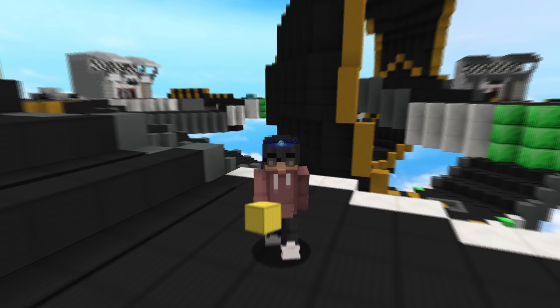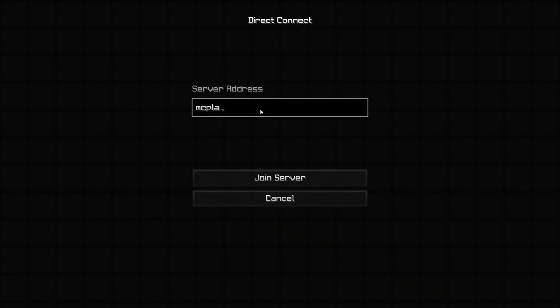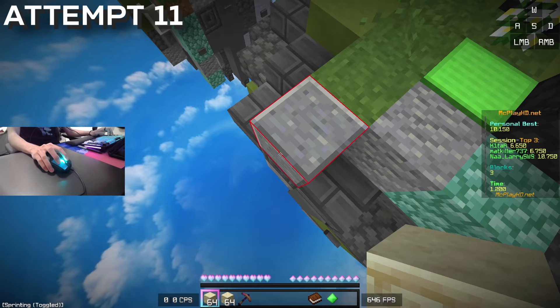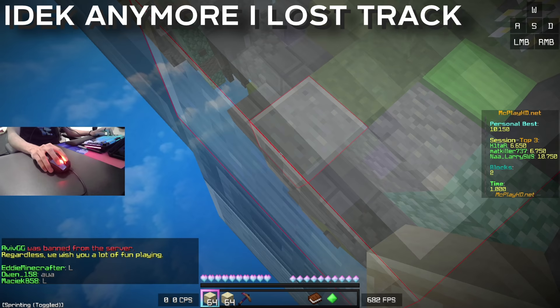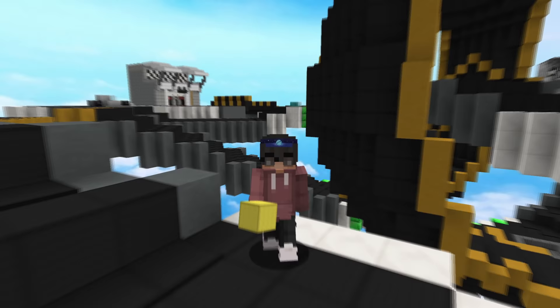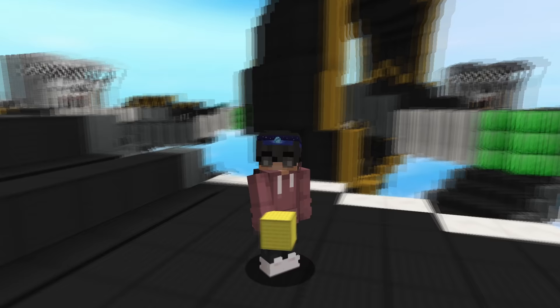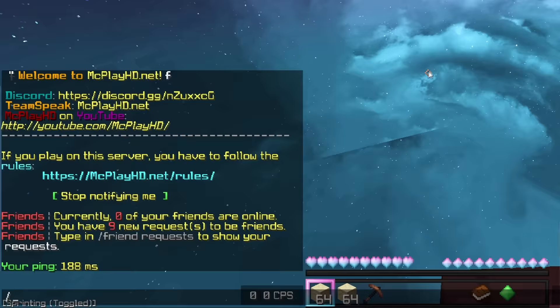I was finally confident enough godbridging in single player that I wanted to go on a server and start setting some scores. The first server I went on was MCplayHD, and I was struggling — seriously struggling. I could not gobridge on the server at all. It was so different compared to single player, which wasn't something I was expecting but in hindsight I probably should have been prepared for. Single player and multiplayer godbridging are pretty different, especially if you're playing on a server with 180ms ping like I had on MCplayHD.